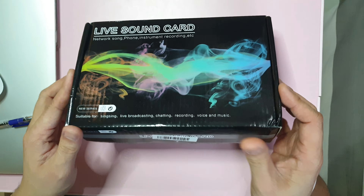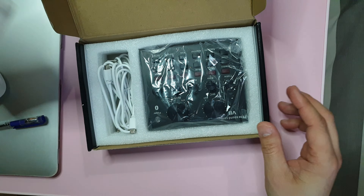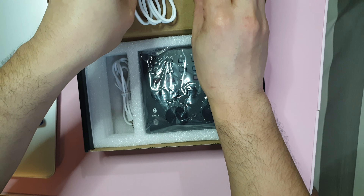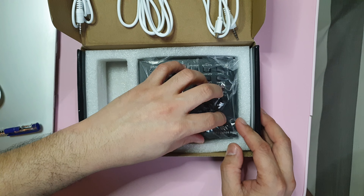This is the box — a typical box. We have three cords here, and later I'm going to explain to you how to use them and how to connect with our equipment. So this is our V8.